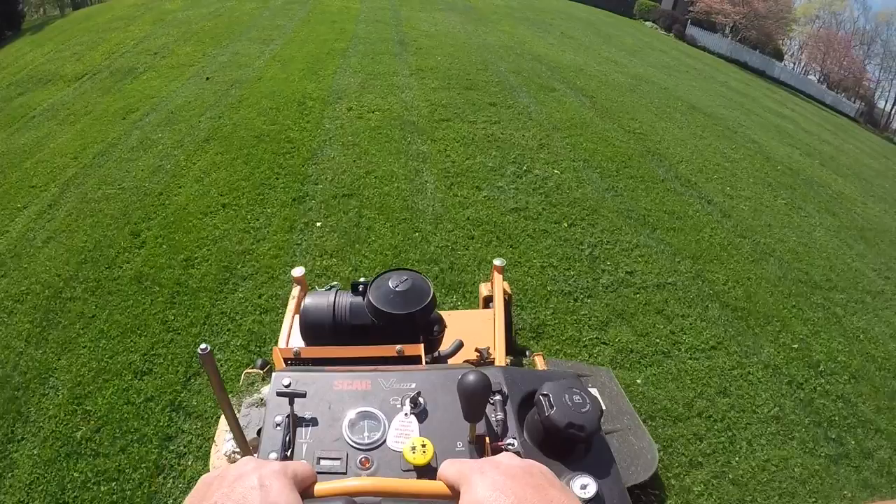We're at the next two properties. This would be a good spot to use the V-Ride. The last two places were big yards so I just used the Toro. Both of these have pretty steep hills and it's wet and high, so it should be a good test. I'll spin you around and show you.